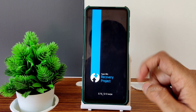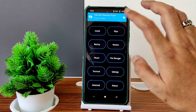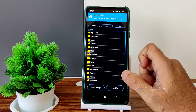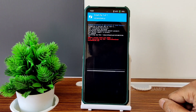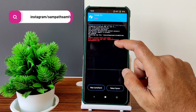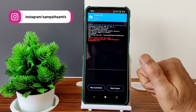Once booted, select Install and then Install ZIP. Now I'm going to select the Leica camera ZIP and flash it. The process ended with an error — installing the ZIP file failed. This should be flashed using the Magisk module.